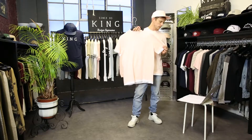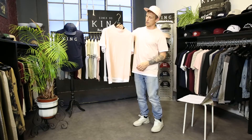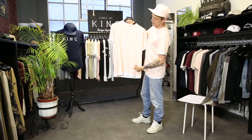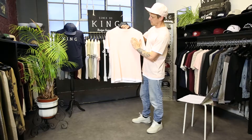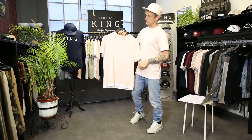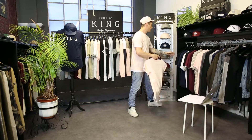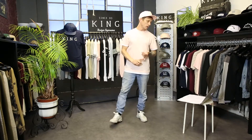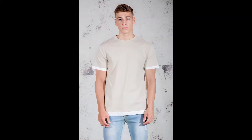We then move on to three colorways of our Haggerston tee. This comes in a blush colorway with a layered white trim on the bottom hem and on the sleeves. You'll also see a nice little white King logo on the upper chest with an extra panel across the chest, a bit like a Kappa logo at the top. It also comes in a fern and black color, and in a cement with white trim.